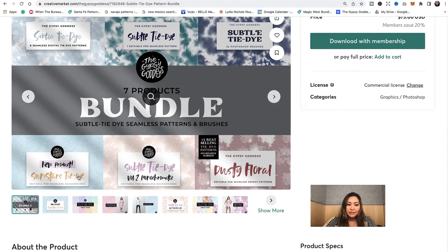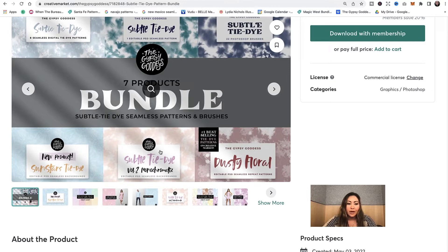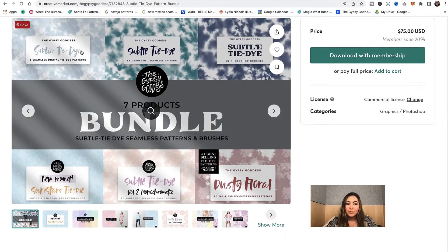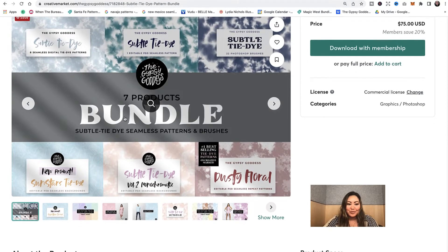There are also some new products down here — Sun Stars Tie-Dye and Subtle Tie-Dye Volume 2 Monochromatic. A lot of these seamless patterns are monochromatic, but you can open the PSD file and edit the colors to however you want them to look. They come with pre-made templates as well.